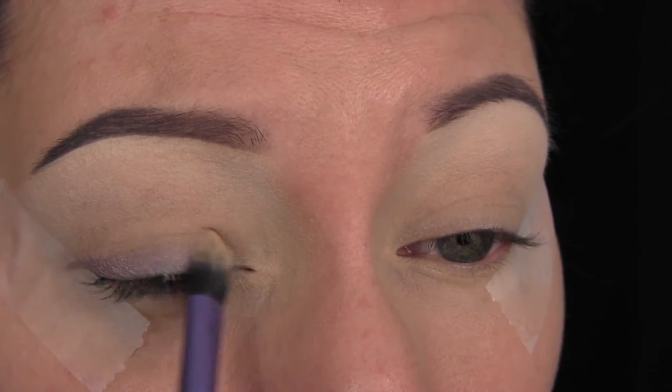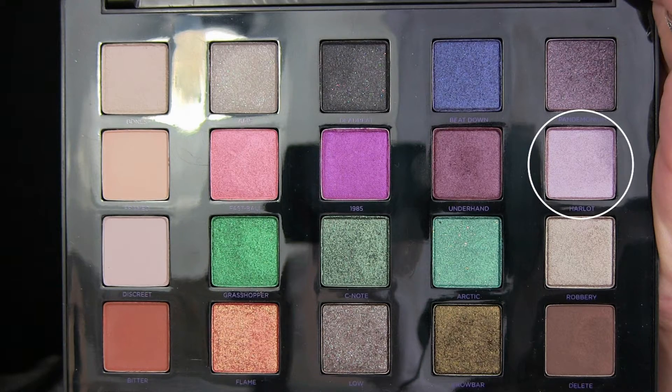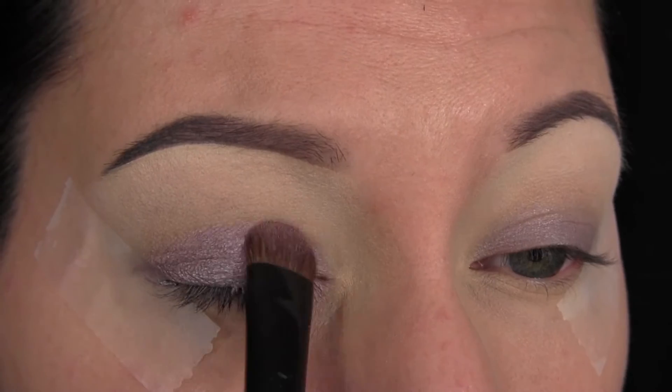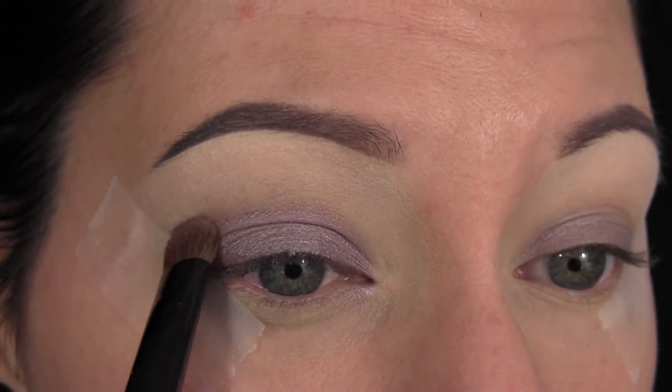Just a warning — you're going to want to do your face after the eyes, because you get so much fallout. So first, I'm going in with the shade Harlot, which is such a beautiful kind of lavender lilac color, and I'm applying that all over the lid into that base. Then I'm also bringing it up into my crease pretty heavily.